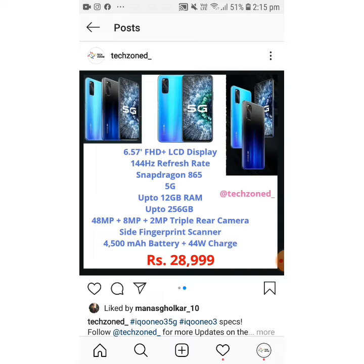It's priced at around 29,000 — almost 30,000. Overall it is a good phone, but there are better gaming phones out there. I would recommend the Realme X50 Pro and the IQOO 3 over this for gaming purposes.